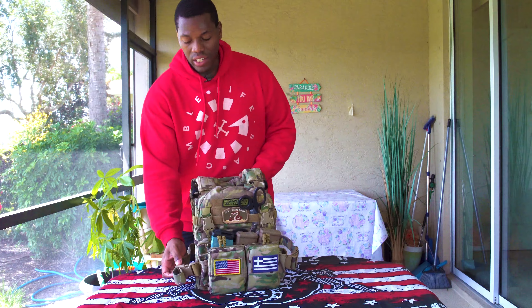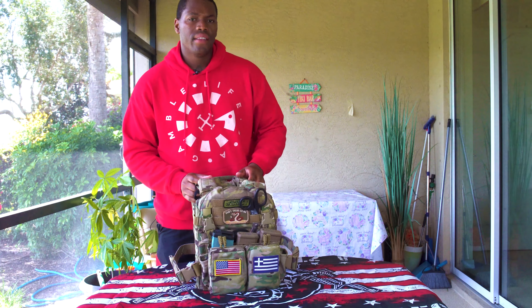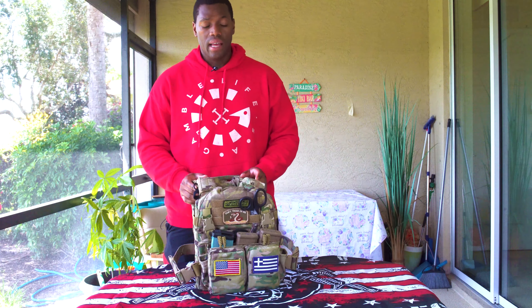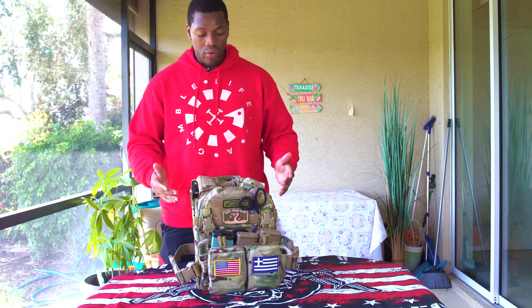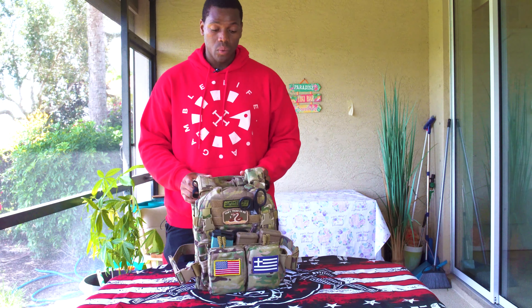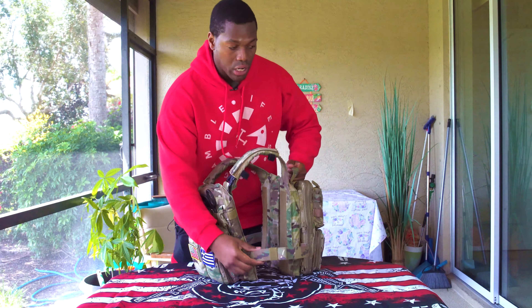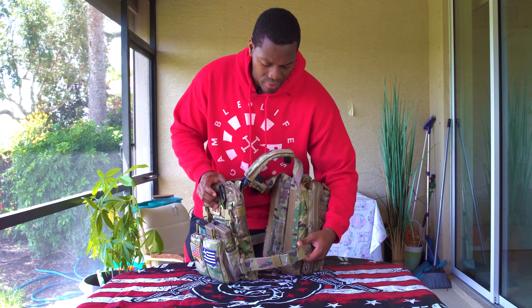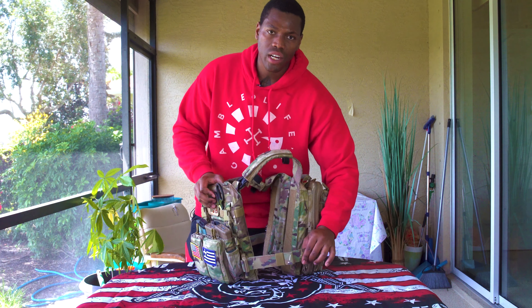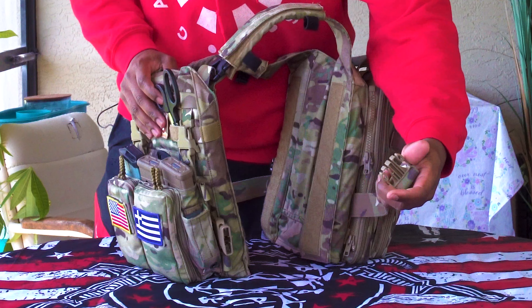So here we have the HRT RAC plate carrier. I used to have a plate carrier by AR500 Armor, and nothing against them — I just found this one better suited my needs, more mission capable. When you order this plate carrier from HRT, you'll see the single strap cummerbund. I am going to upgrade to the quick release that they do have. This is just what I got with it originally, and I've worn this plate carrier a few times.